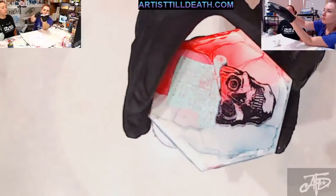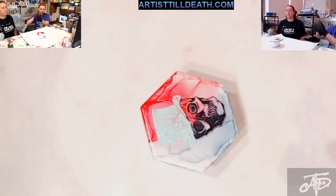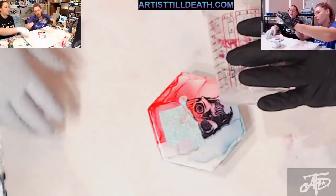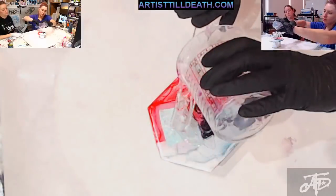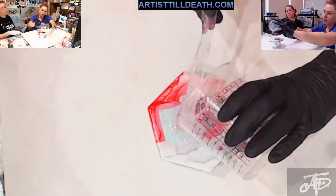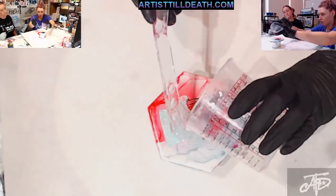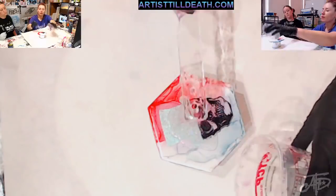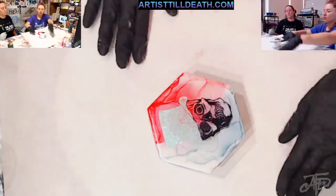Check out a couple videos back for that. But I wanted to show you guys — after you do this, I would still want to seal it in with some clear resin. This is just Art Coat from Stone Coat Countertops. You can find it on our website or on stonecountercountertops.com. You can use the code 'yall' and get $10 off, because who doesn't like to save a couple dollars.